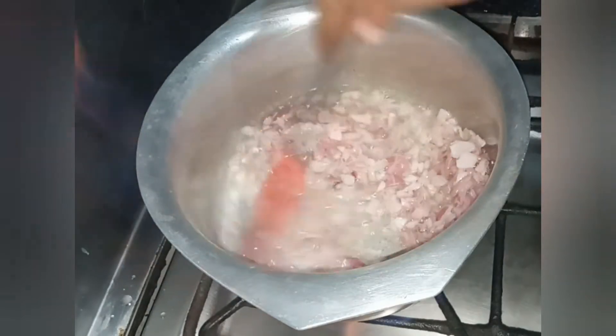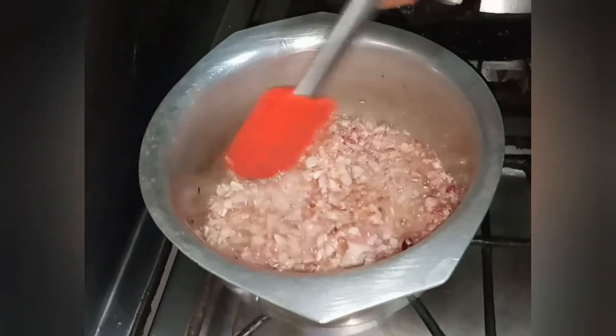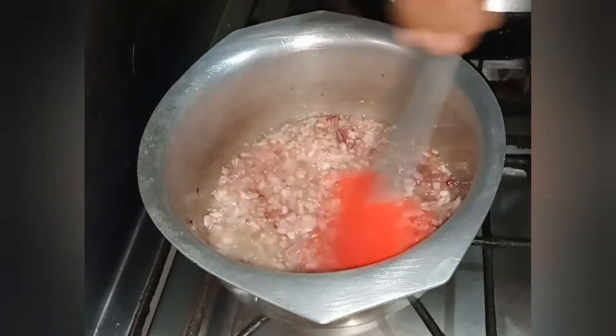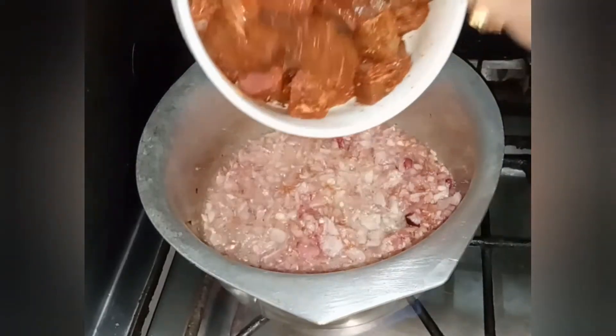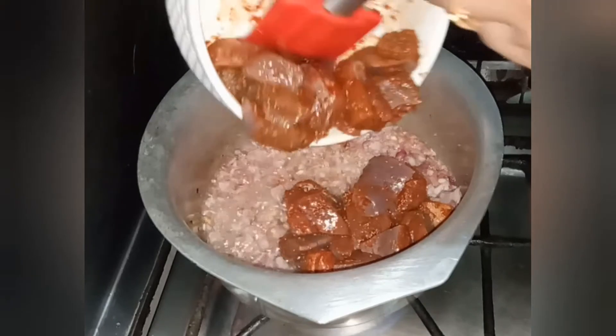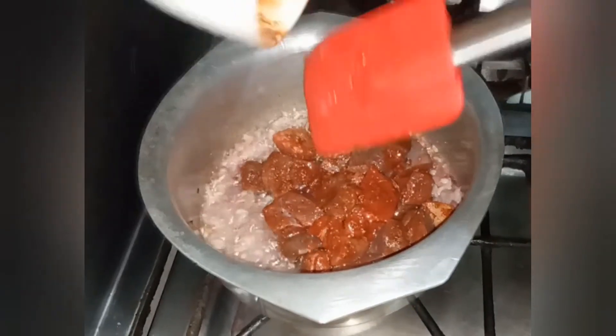We will brown the onion. The onion is very well browned. Now I will put the masala and add the pisi mirch, dhaniya, and other spices. Mix it and put it in the pan.